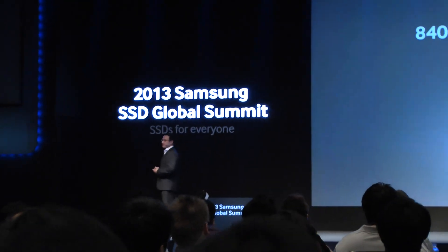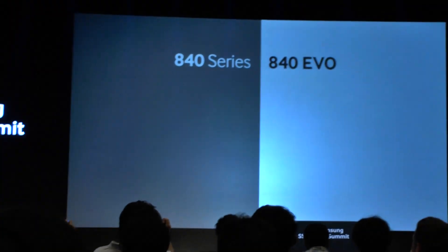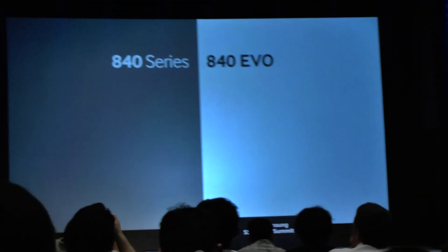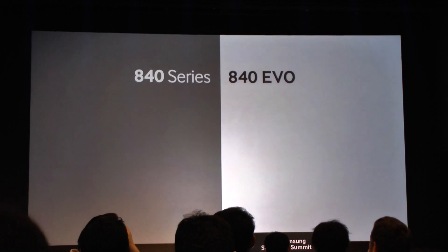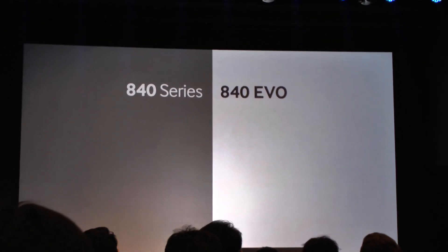We're very pleased and very excited to talk to you about our new product and the new technology that we have. There are a lot of interesting things that we think make it worthwhile for discussion, and let me take you through some of those now.